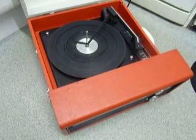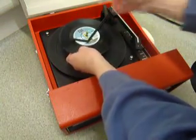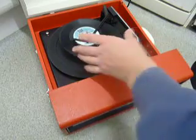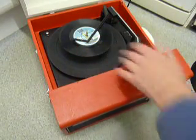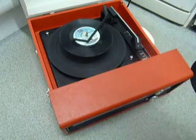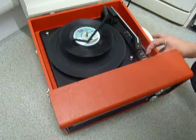You can load between 1 and 6 records. Put the record onto the spindle edge and put the stacker arm across. You can put 1 or up to 6 and they will drop down in turn. Put it on like so and flick the switch down to auto and release to start it playing.